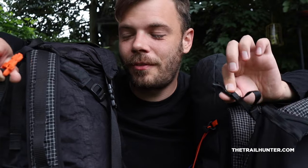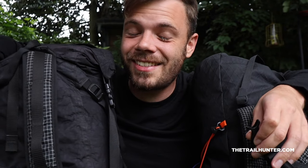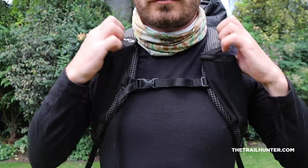Moving down, both packs come with sternum straps. On the HMG as standard it comes with a side-release buckle clip with a little whistle — if you pip it three times it'll get an SOS signal going and hopefully keep you safe. The Atom Plus doesn't come with one, but you can just get one separately and keep it in one of your many pockets.